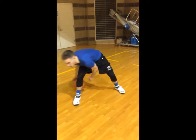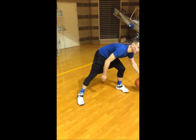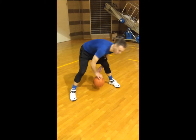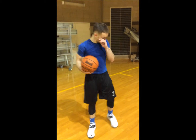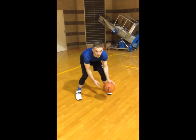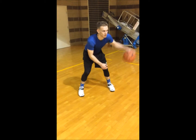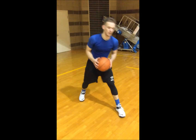All right, figure eight. Pick it up now. Crossover in front, low and hard. Get tired, keep going. All right, bring it out a little wider. All right, return one leg — a little lower and hard.